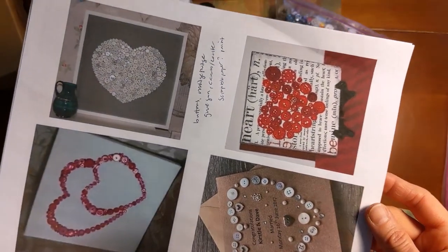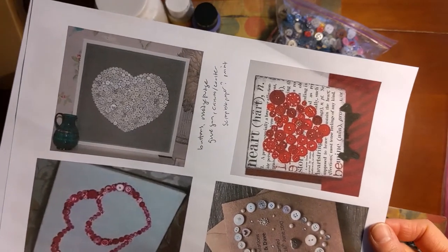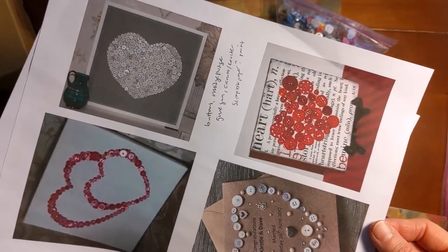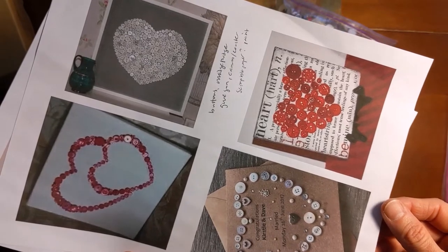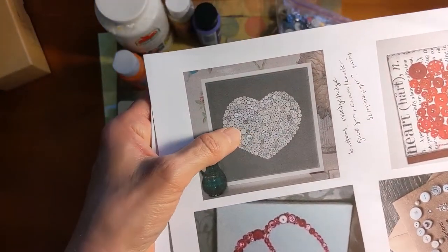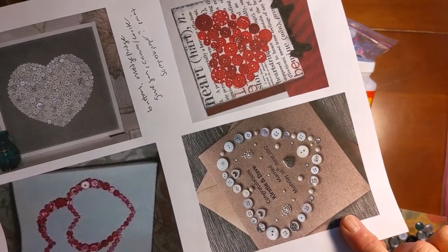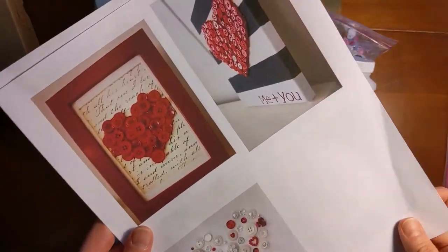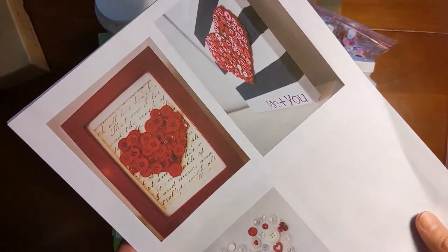So these are some of the other ideas I found. I really like the words in the background. So if you have some newspaper or magazine or an old book that is ready to be repurposed, you could use that for getting some words in your background. And then there are some people who just did hearts on a plain canvas — just pink button hearts, white hearts. This one is on a card. I would recommend using something pretty stiff to hold the buttons on, otherwise they'll pop off pretty easily even with the glue.